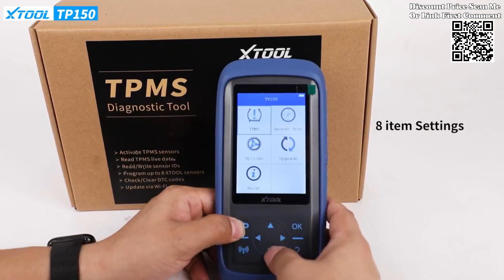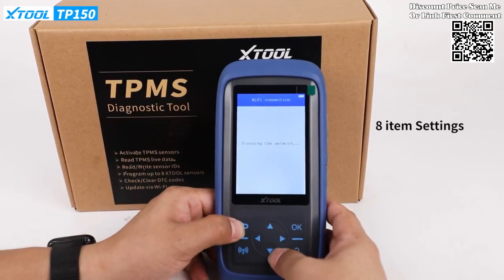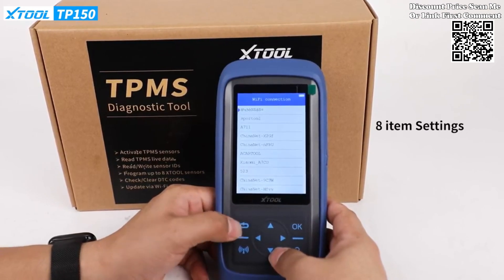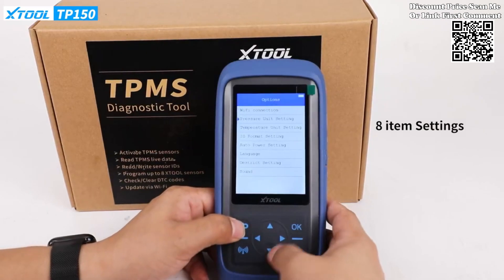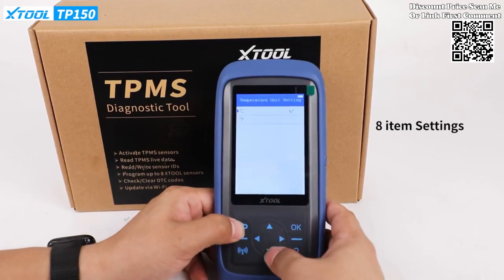Read and write tire pressure data in real-time, saving valuable time and ensuring accurate monitoring of tire pressure conditions. With the ability to diagnose and activate over 99% of car brands and models, the TP-150 is suitable for workshops dealing with a diverse range of vehicles.